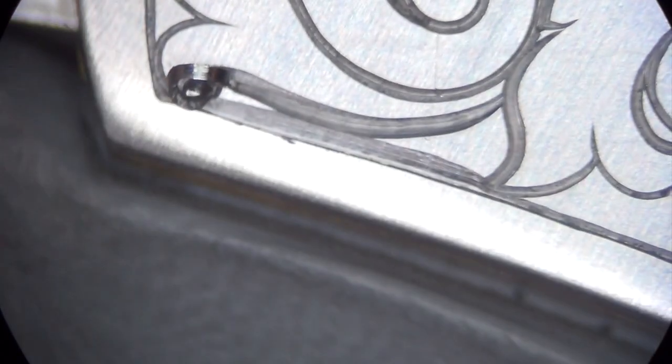Relief engraving should be deep and cleanly executed, and I show you how to remove backgrounds with engravers and rotary burrs.